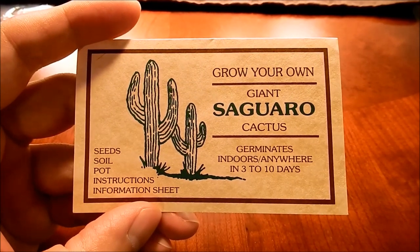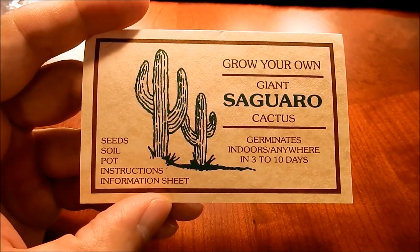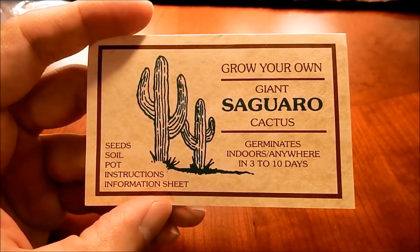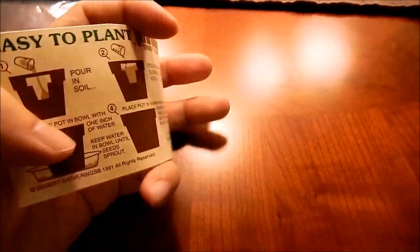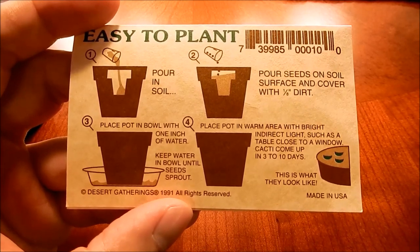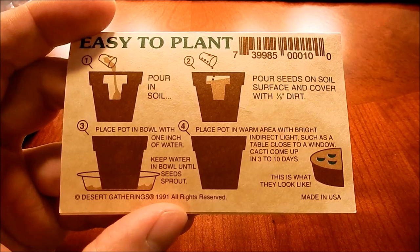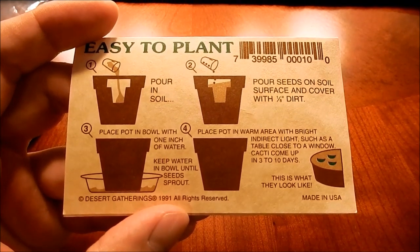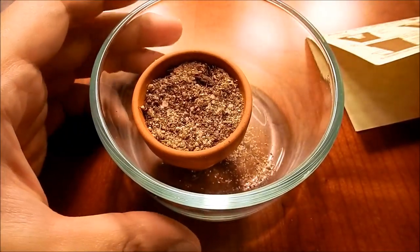I have one of these Grow Your Own Giant Saguaro Cactus self-starter kits. It comes with a seed, soil, and pot. It claims the seeds germinate indoors anywhere in three to ten days. It came with this little pot and says to pour in the soil, put the seeds, cover it with an eighth of an inch of dirt, put an inch of water in the bowl, and put it in indirect light. That was my first approach — to follow the instructions.